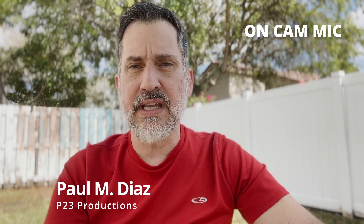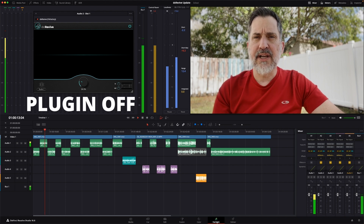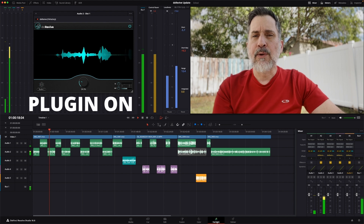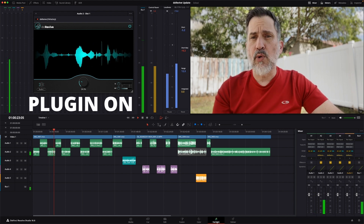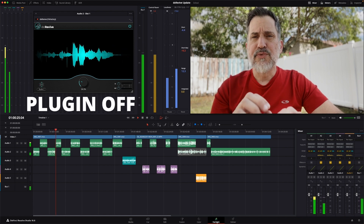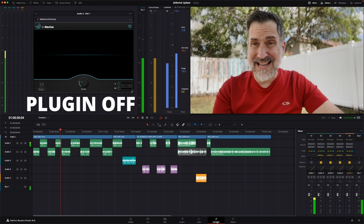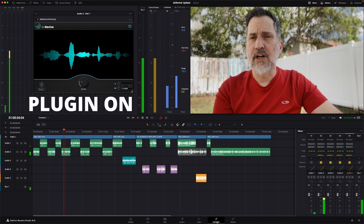Hi, I'm Paul from P23 Productions, and today's video is in a little bit different setting. I'm outdoors mostly, and I'll be inside for a couple of examples. The purpose of today's video is to test out DX Revive. They just updated the plugin in February of 2024, depending on when you're watching this. We want to see how much better the plugin has gotten. I'm going to purposely be recording bad audio — I know how to record good audio, and this plugin is not a substitute for not using professional equipment.